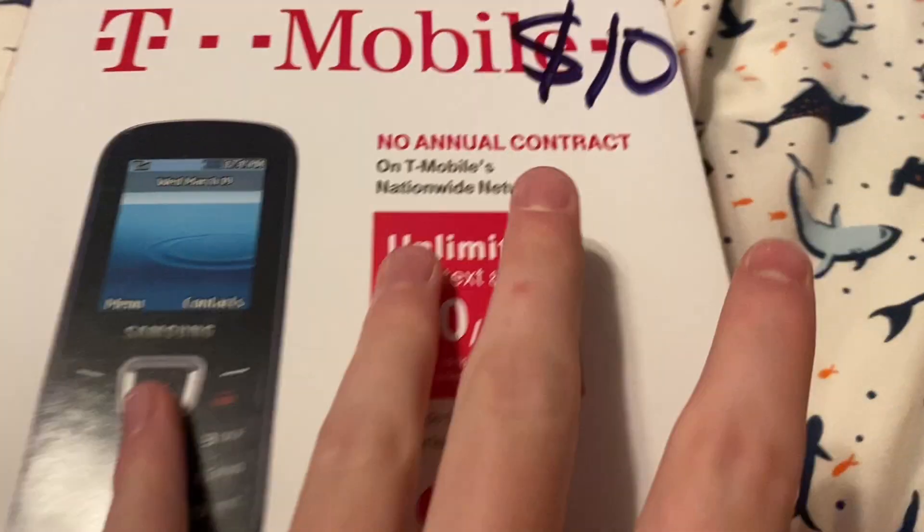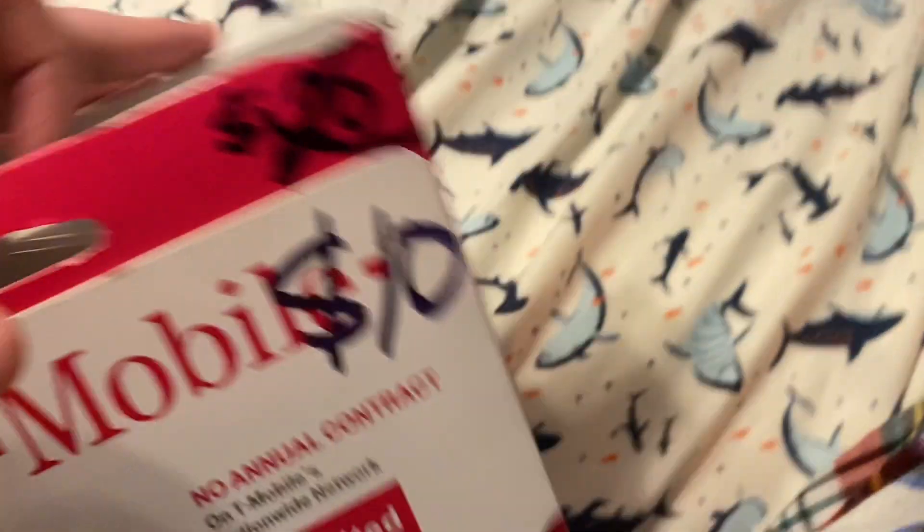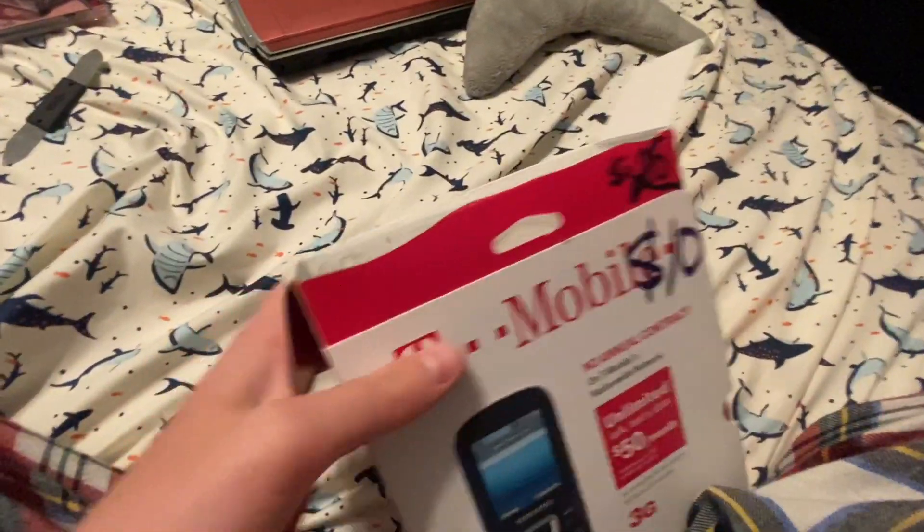I'm going to cut to opening it. Okay, I got it open. I kind of destroyed the top, but whatever. I got it. Now you can see — here it is.